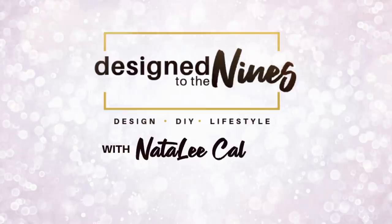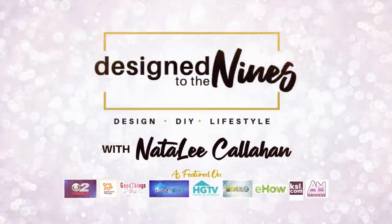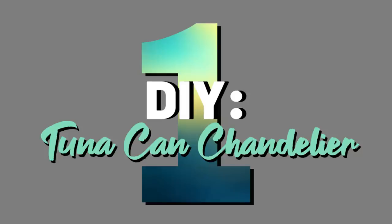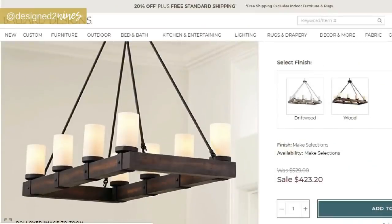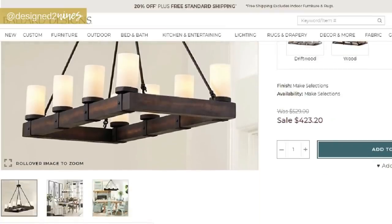Let's get DIYing and designing to the nines. I'm going to show you how I took some tuna cans, a couple of cookie sheets, and dog chains from the Dollar Tree and built this designer knockoff chandelier for a fraction of the cost. I'm knocking off a Ballard Designs chandelier that was $529, and I really loved it but wanted to see if I can do it for a lot less.